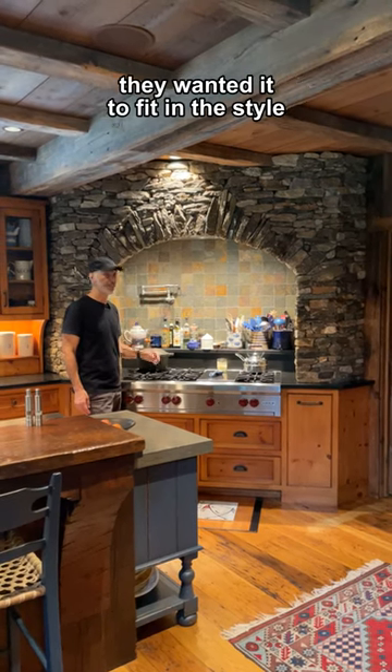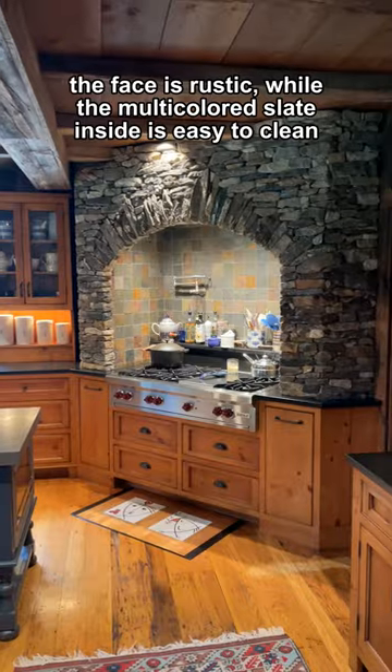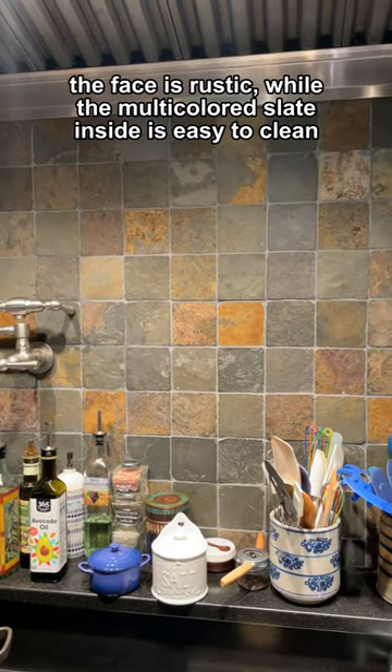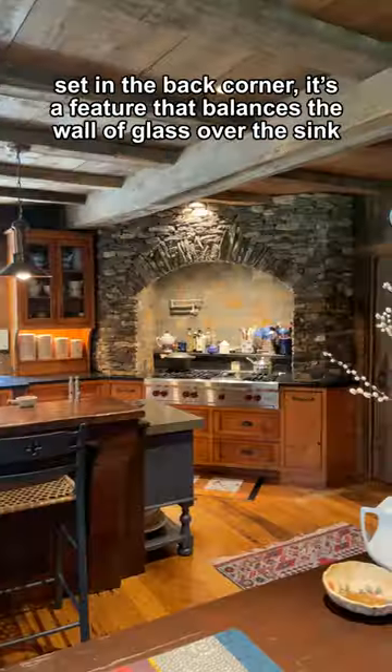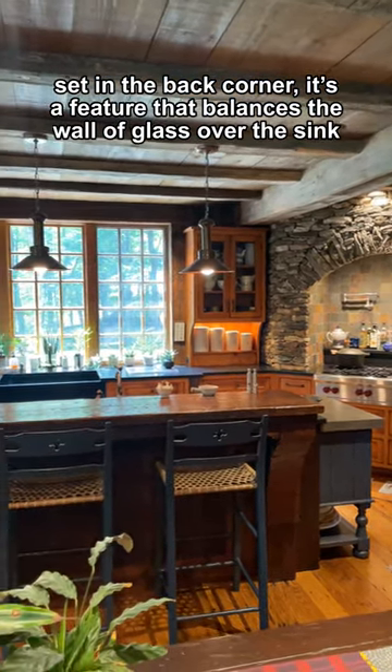Client did not want an industrial hood. They wanted it to fit in the style, so I wrapped it all in fieldstone. The face is rustic while the multicolored slate inside is easy to clean. Set in the back corner, it's a feature that balances the wall of glass over the sink.